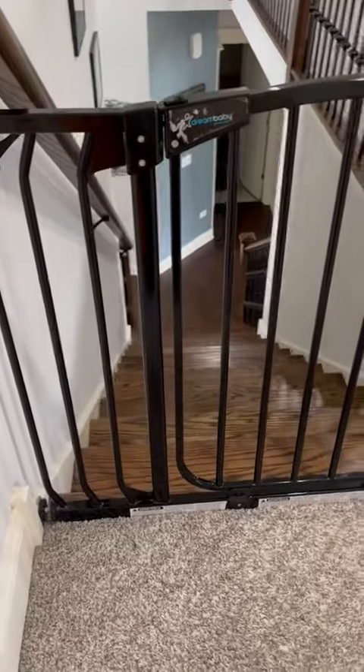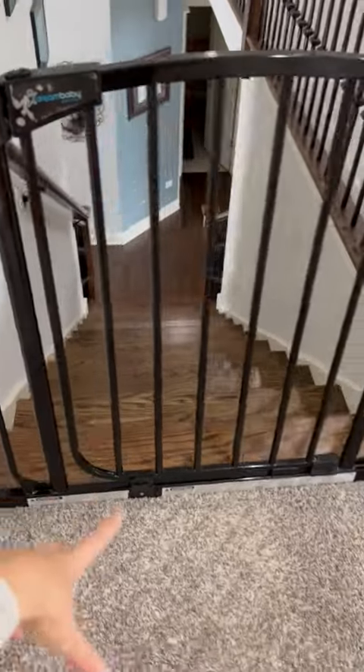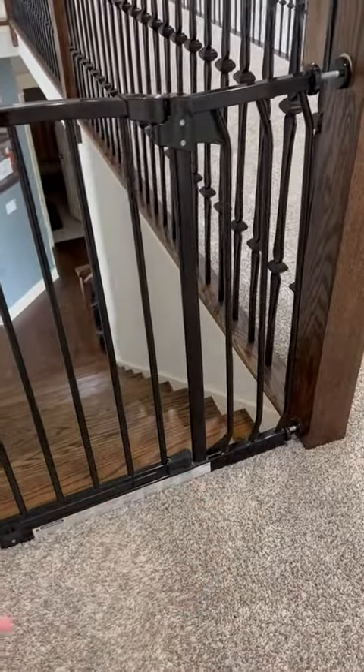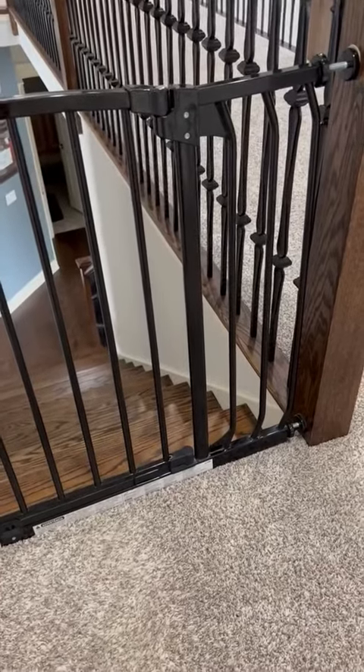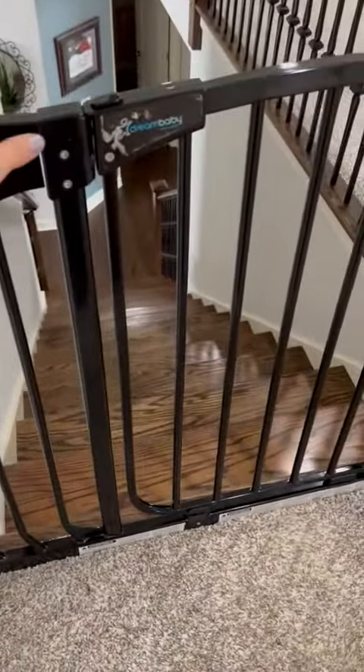Hi everyone, Lena here. I just wanted to do a quick review on this baby gate. We bought this gate seven years ago when our oldest was one. She's eight right now, and we have two boys who are six and three. So this gate has seen three kids and it is amazing.